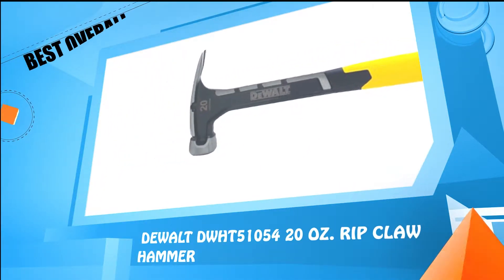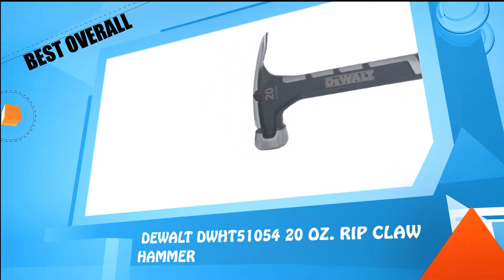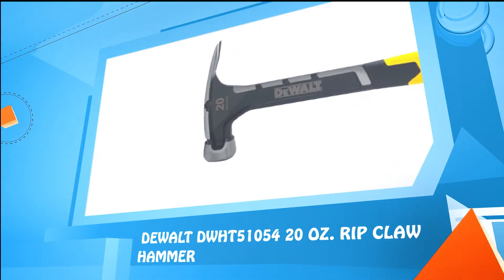Number 5: Stalwood 75 HT3001, 16-ounce tubular steel claw hammer.